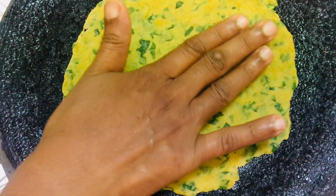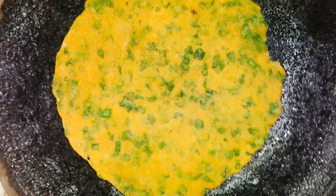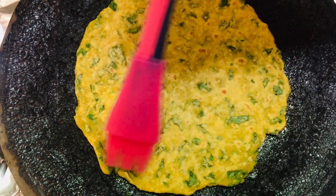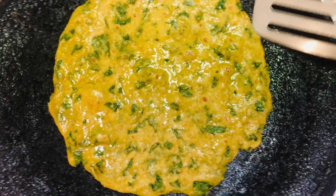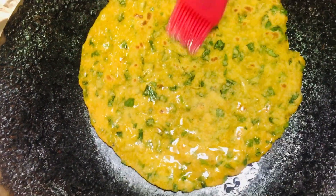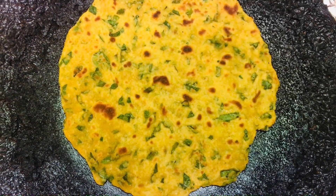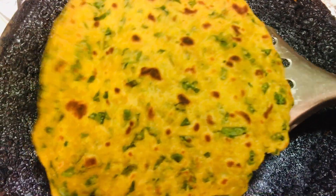Heat the tawa on medium flame. Once the tawa is hot, place the rolled tepla and cook it on both sides on medium flame. After a few minutes, flip it over to the other side. Apply some oil on the tepla and cook. Again flip it over and apply some more oil and cook. Now we can see brown spots appearing on the tepla — this is the correct stage to take it out. The tepla is ready.